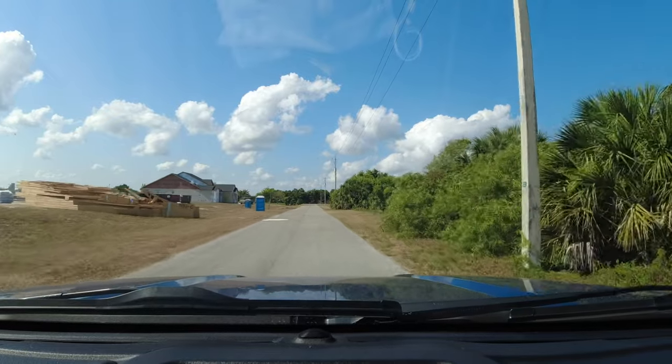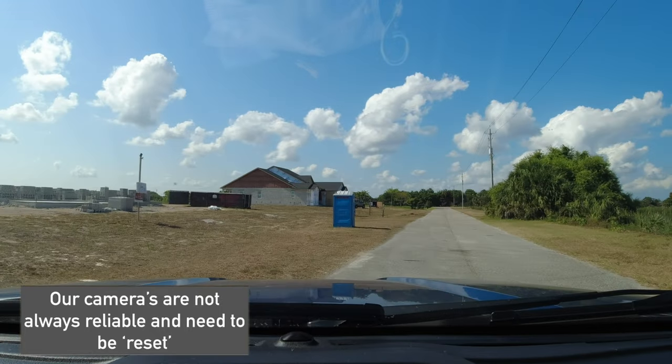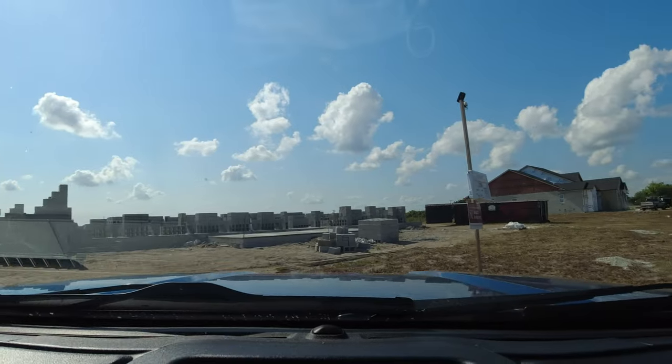We're heading down south — we've got three houses that guys are working on. We're going to check in with them, make sure everything's good and no mistakes. We actually have to put work on the video, not just us riding around and eating. We do stuff. We don't have anybody here working, so we've got to fix the cameras.